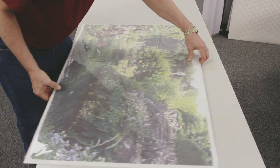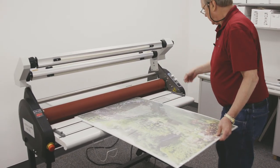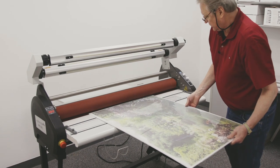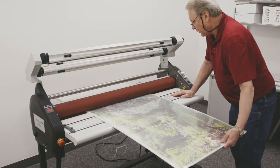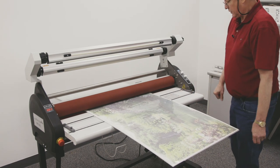This is a three-sixteenths inch board, so I'll bring it over to the rollers. I'm going to set my gap to three-sixteenths and push this up so I'm squared in the nip area. I'll use my foot pedal to get that started in.